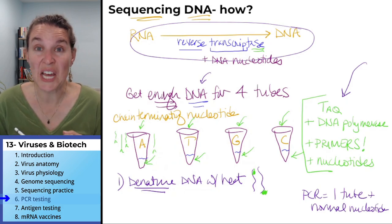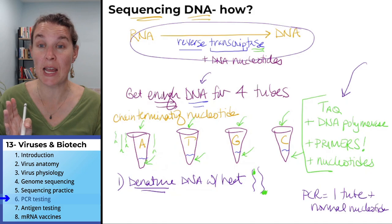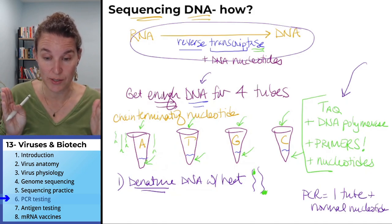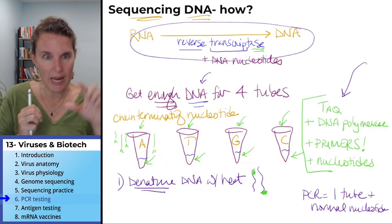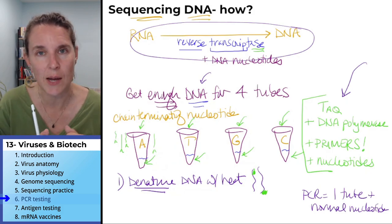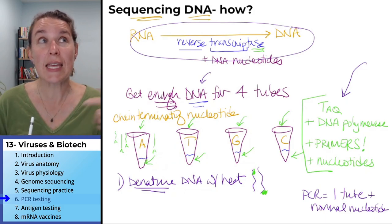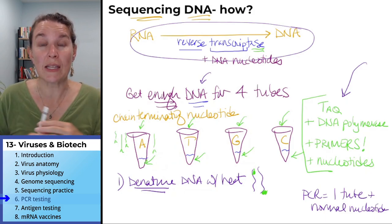We're going to use Taq polymerase because we're going to heat this DNA up so that it denatures, then cool it down so that Taq polymerase can get in there and do some work, make copies, then heat it up again to denature the copies. In this way, we replicate the DNA.